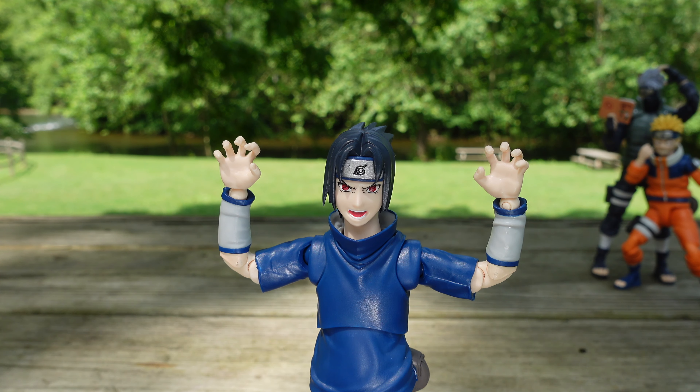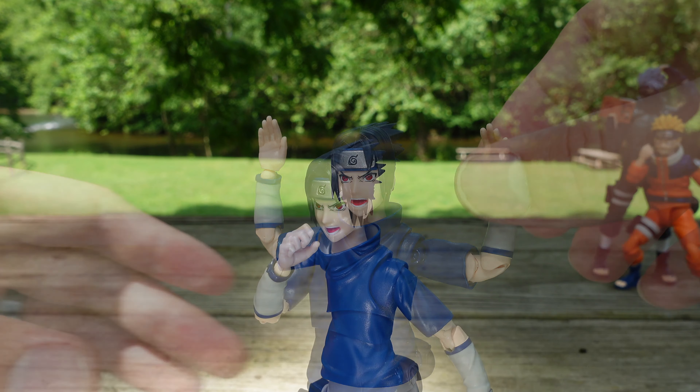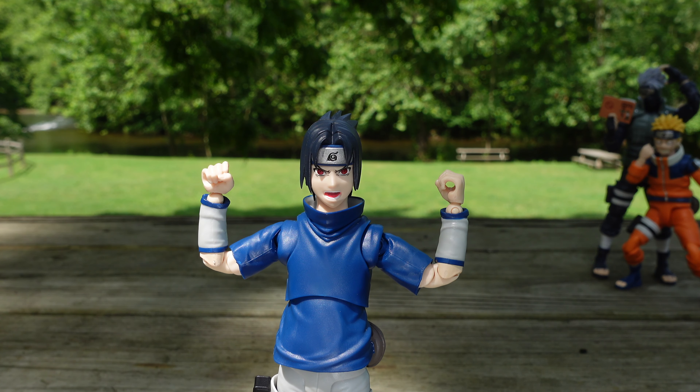Moving into the swappable hands — we have the gripping hands, the fire style flame ball jutsu hands, karate chopping or waving hands, fireball jutsu hands, and the wind shuriken hands for throwing the wind shuriken. Lastly we have the kunai holding hands. There are at least five pairs of hands total.